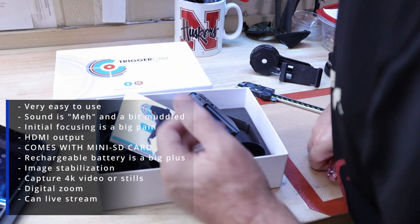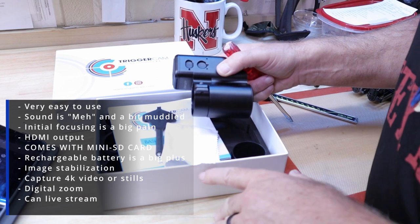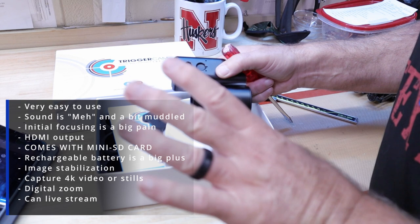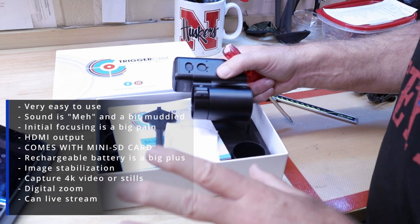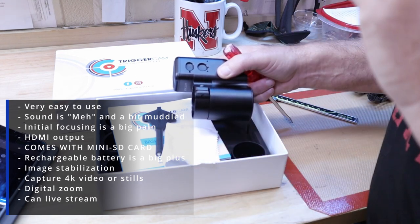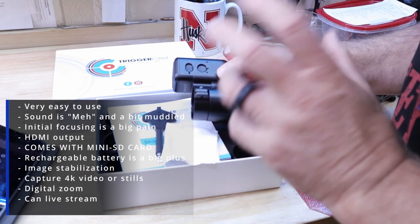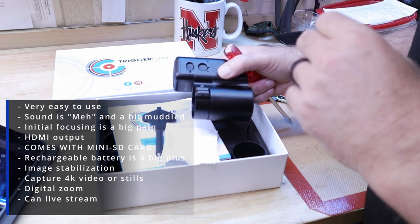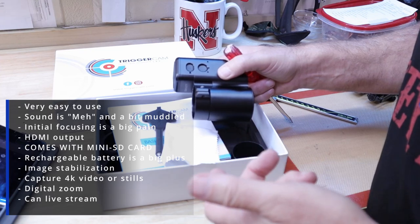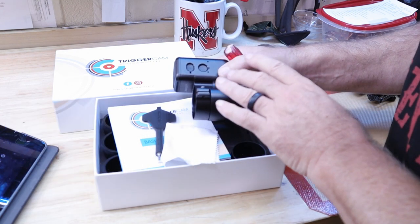It comes with image stabilization technology — you'll see this in action when I run through the stages; it's a lot calmer than I am. It's still jittery, but much better than without it. I can capture video or stills. It's got digital zoom, which I don't really use since I use the zoom on my scope. It has 4K video capability, Wi-Fi connectivity, and it also does live streaming.